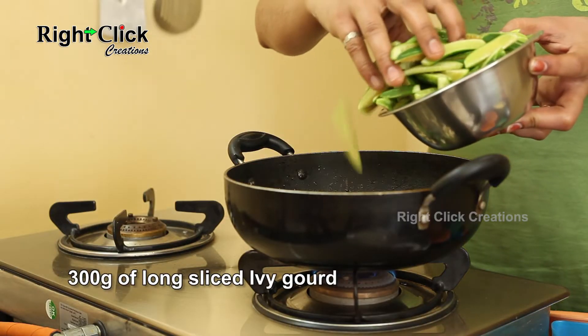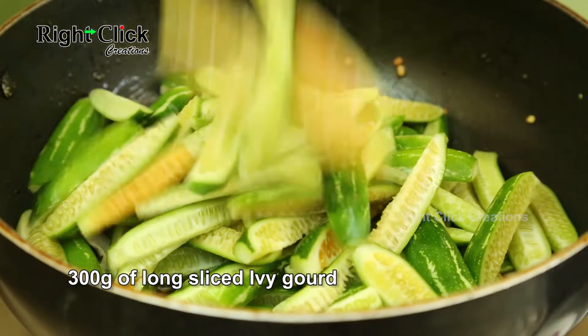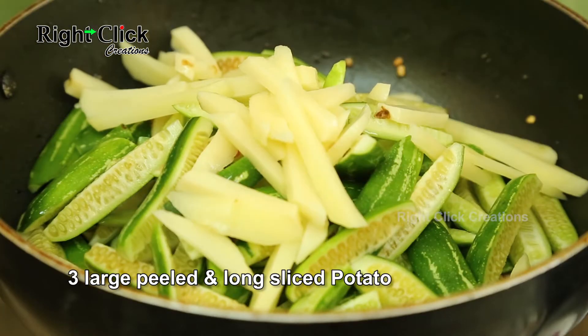Now add 300 grams of long sliced ivy gourd, followed by 3 large peeled and long sliced potatoes.